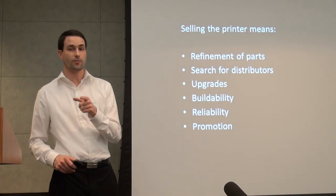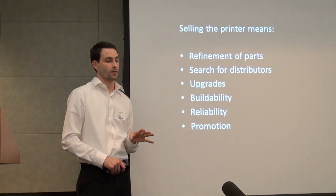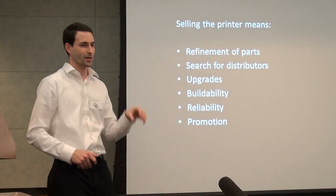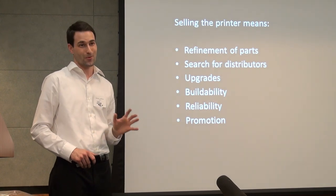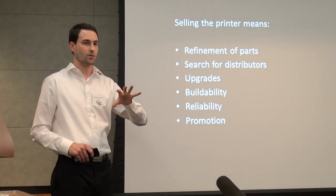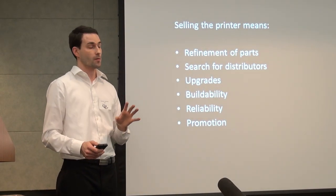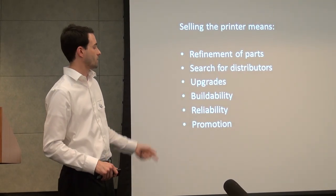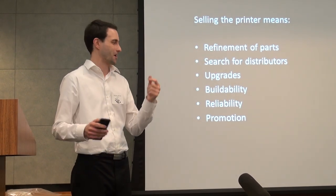Upgrades — the original RepRap, as great as it is, a lot of people have designed great upgrades for it and we're trying to incorporate some of those in this as far as printing. Something as simple as putting a light on the actual extruder — you rarely see that and it's really important to me. Buildability — if we're selling it as a kit, we don't necessarily have to manufacture or assemble a lot ourselves, but it still has to be easily put together by someone reading the instructions. Reliability, obviously, and then the fun stuff we like doing just for the heck of it is promotion.